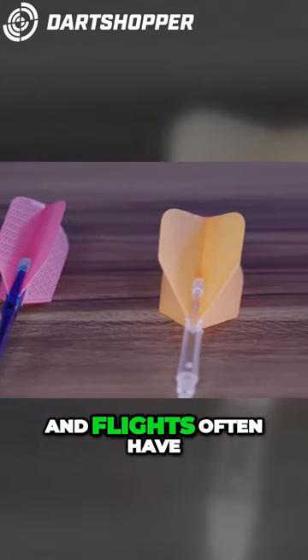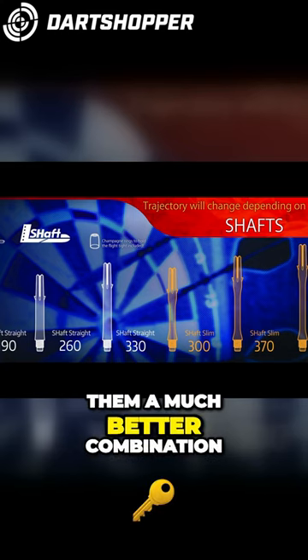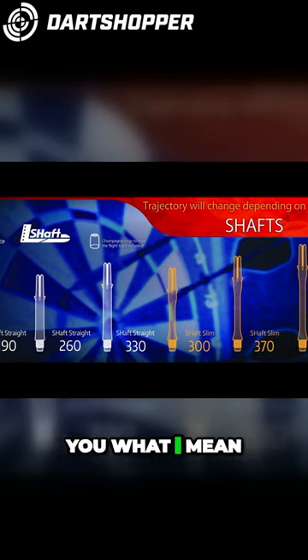The L-Style range of stems and flights often have extra small features and details making them a much better combination for those flights. Let me show you what I mean.